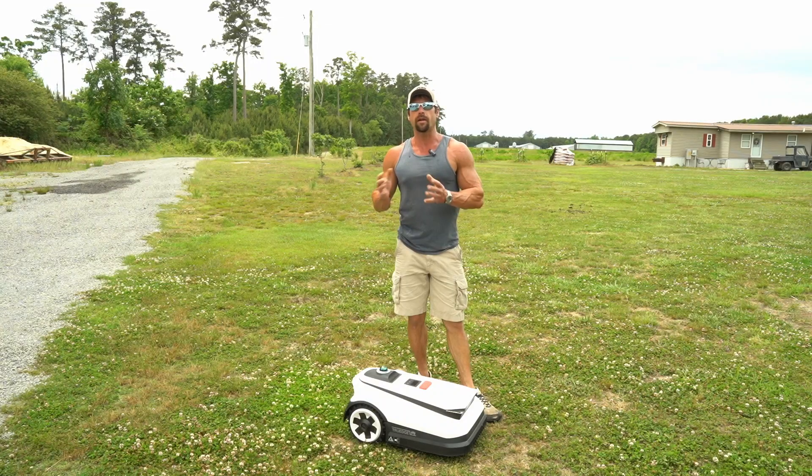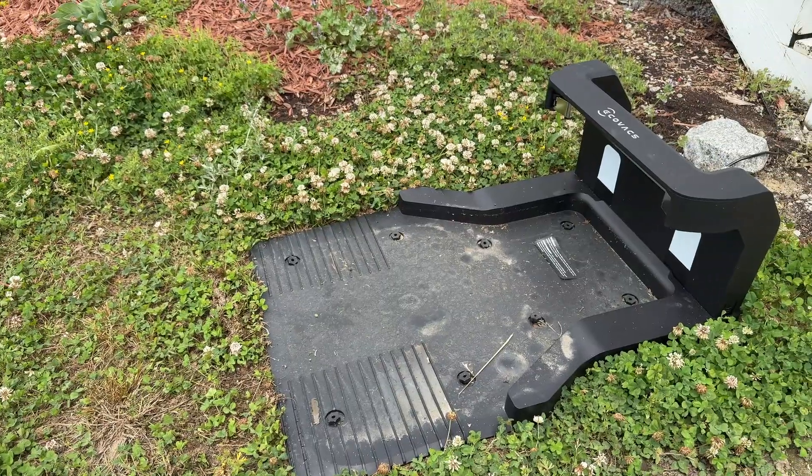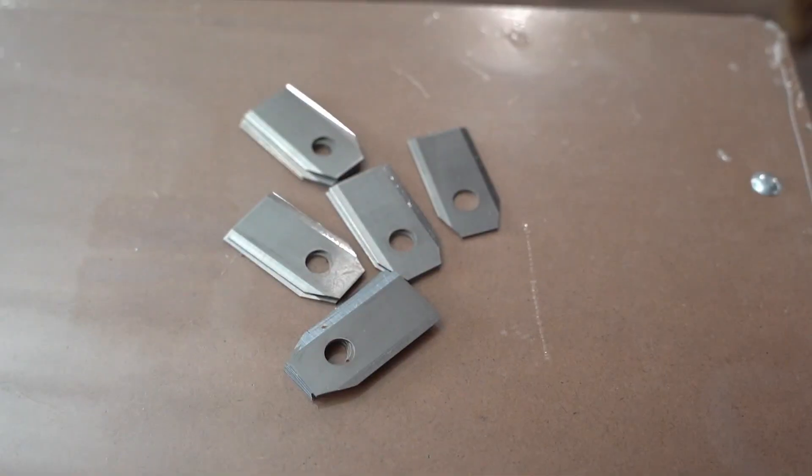I've been using it for a few weeks now, so I can't offer you any cool unboxing content. However, in the kit you're going to get the A3000, the docking station, the charger, and some extra blades.